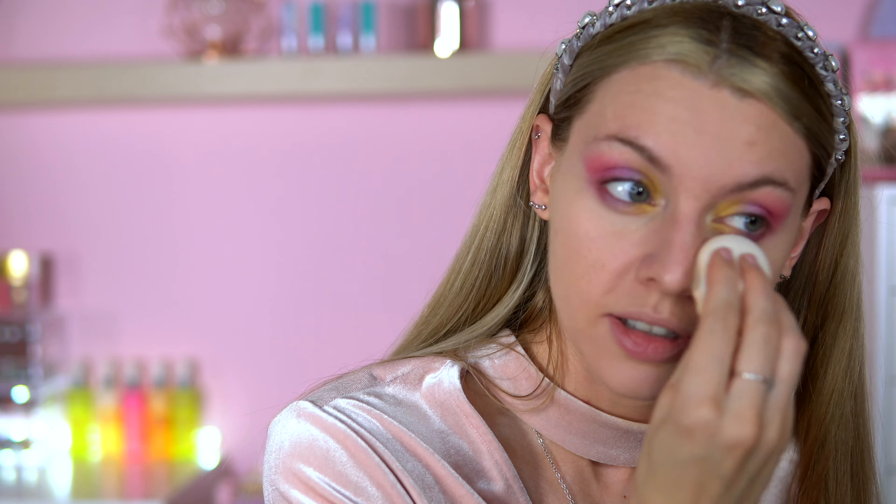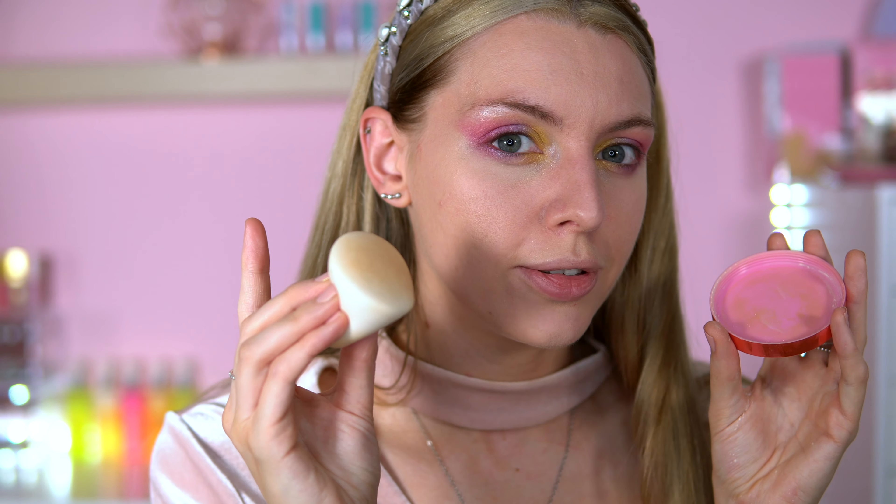I found a good use for this sponge - it's great for patting on powder. Because it's quite dense, and denser sponges work well with powder. For my bronzer I went in with the Chocolate Caviar from iHeart Revolution. For blush I used my new favorite from iHeart Revolution - the Ruby Cocoa blush - really liking this.